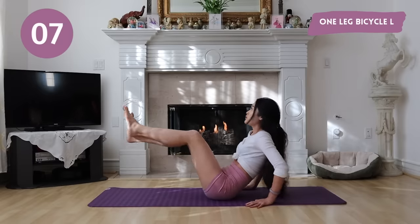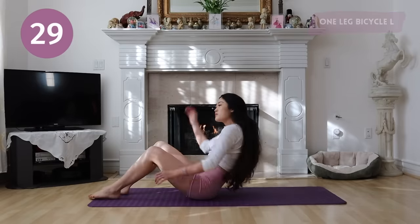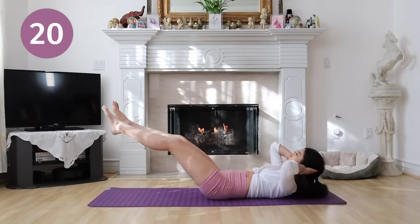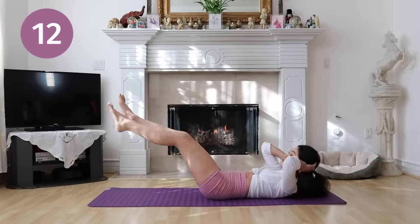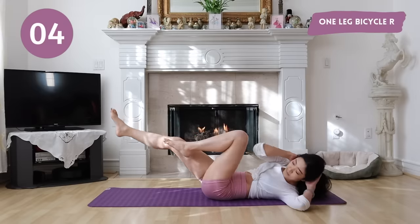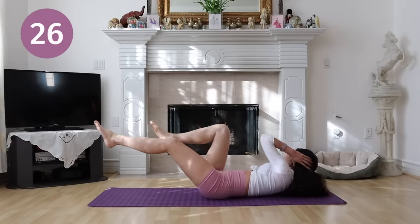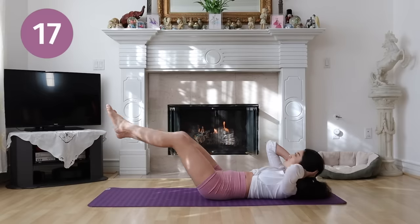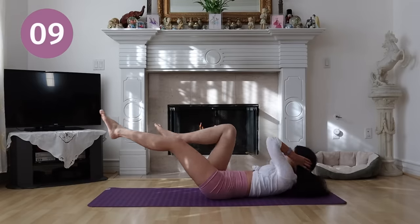Get ready for one leg bicycle. We're going to start on the left side. If this movement is too intense for you, you can just put your right leg down and use it to help you stabilize. Get ready for the other side.